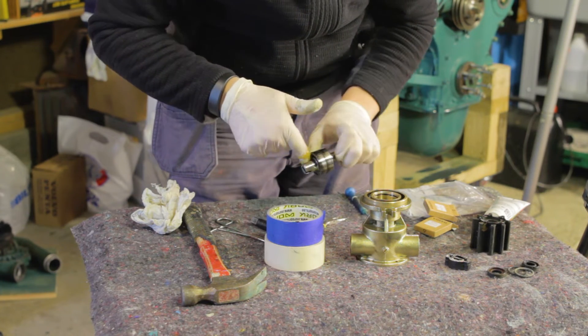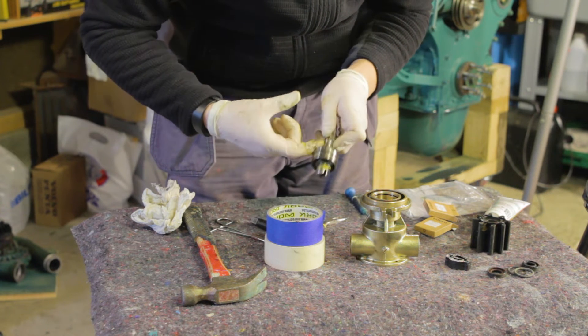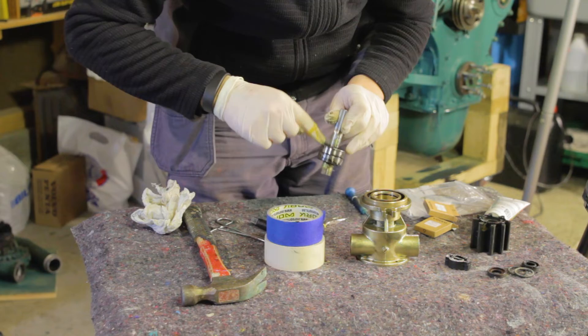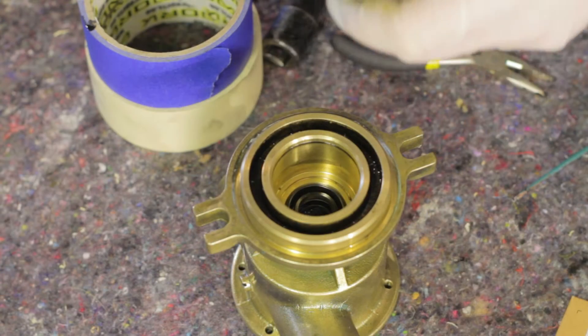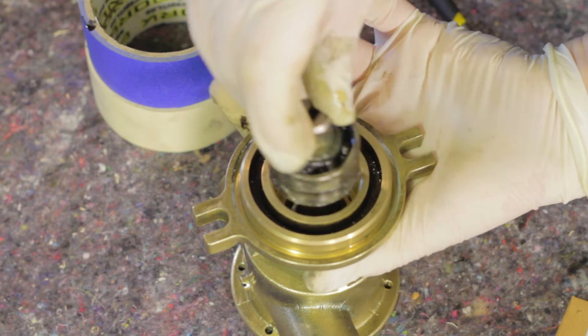Grease up the ball bearings with new grease and install the shaft. Make sure the support washer and the o-ring fit correctly on the shaft and use a hammer to tap it in place.